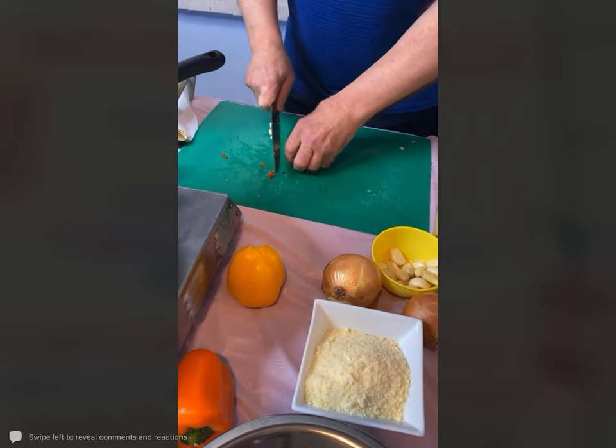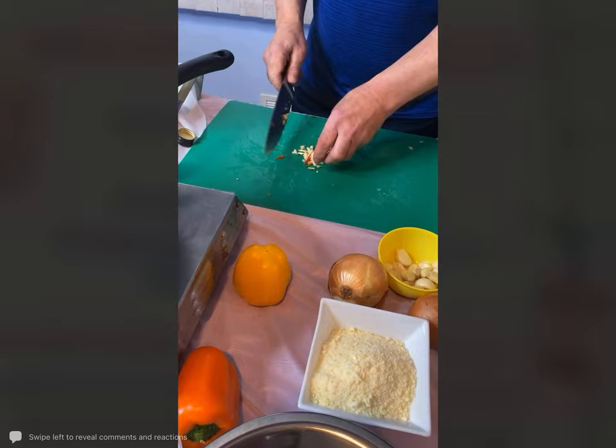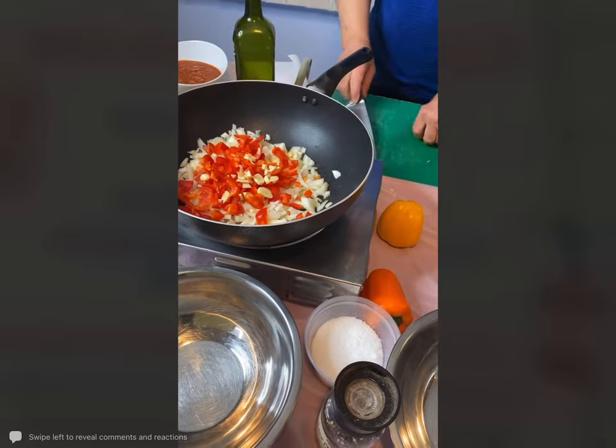Now you could use regular tortilla chips if you wanted to, but I came up with something a little bit different. I do this at the libraries with the teens and some of the children and they absolutely love these.